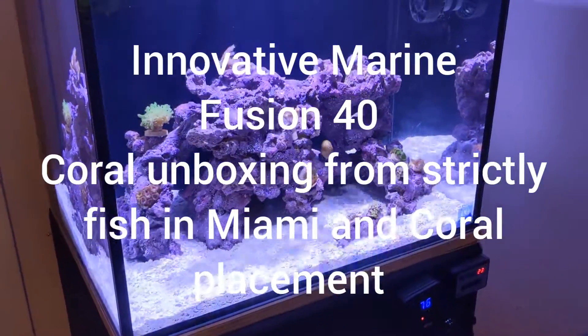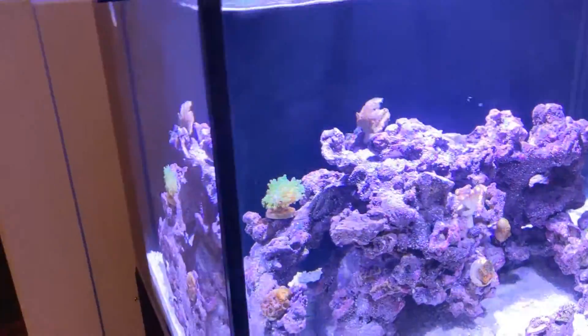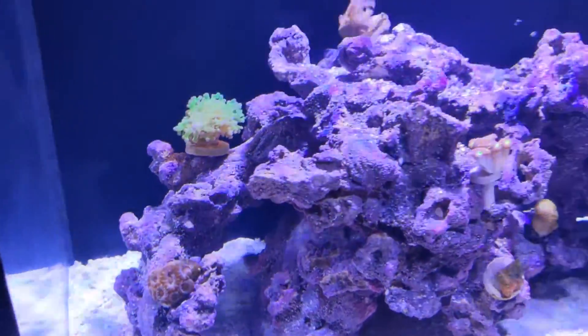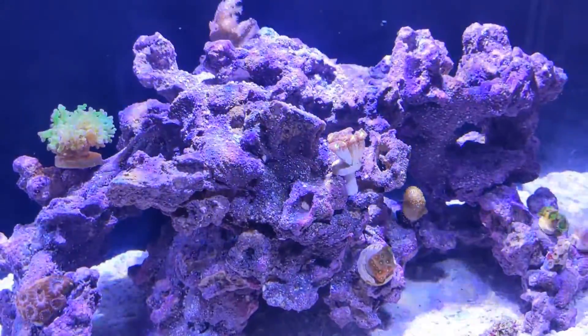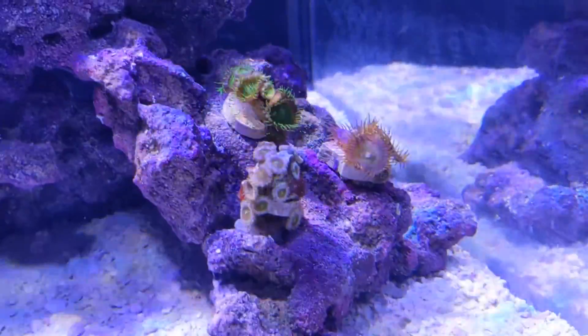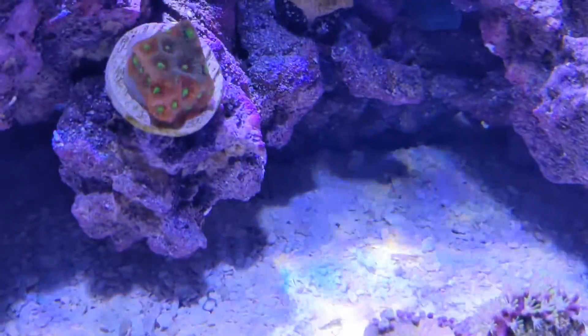Hey guys, Ola Anderson from the Berkshire Massachusetts Treasure Hunter. I just wanted to show you — I moved the corals from the little tank in yesterday. I had to turn the light up a little so you can see them. As you can see, they're opening up nicely.